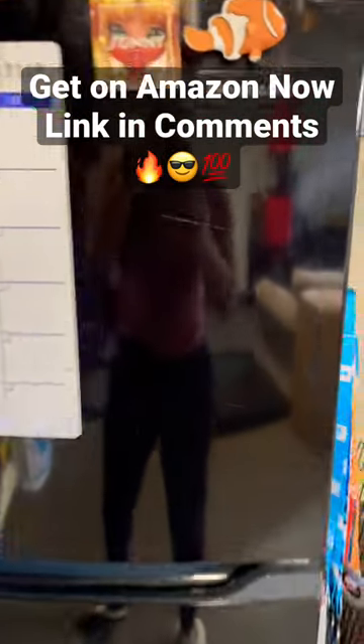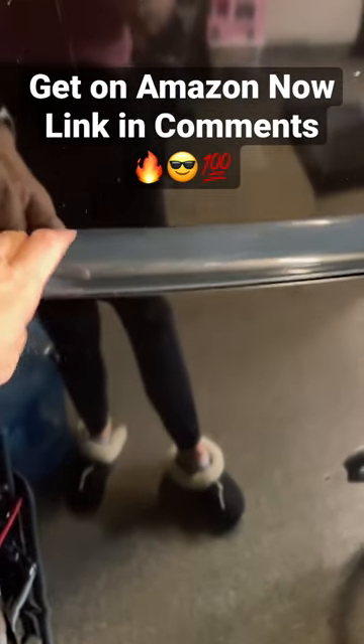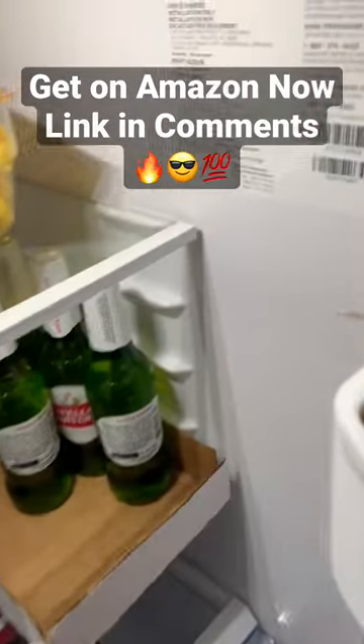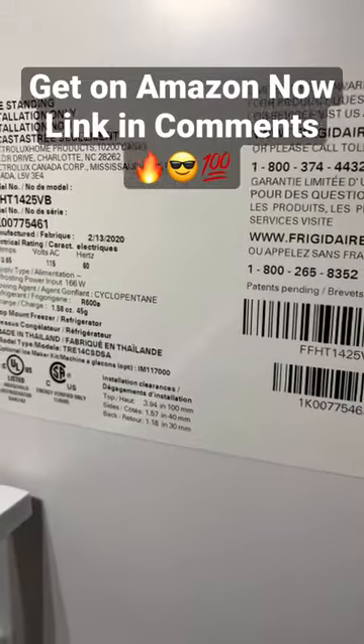This is our Frigidaire top freezer, bottom fridge. It's just your basic refrigerator. We use it in the garage. These are all the specs here.